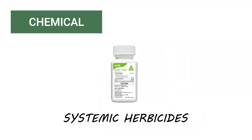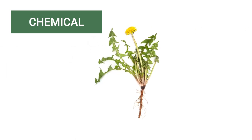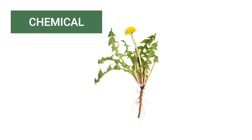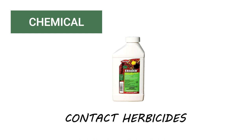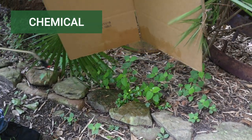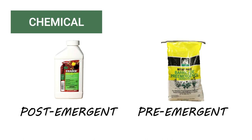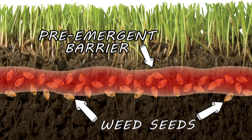Systemic herbicides are formulated to be absorbed and moved throughout a treated plant. These herbicides are recommended when trying to eliminate regenerative weeds with large tap roots, like dandelions. Contact herbicides only eliminate weeds or parts of unwanted foliage that come in contact with them, and are typically used to control weeds in specific areas. Post-emergent herbicides eliminate weeds that have already grown onto lawns, and pre-emergent herbicides specifically target weed seeds underneath the soil and stop them from growing.